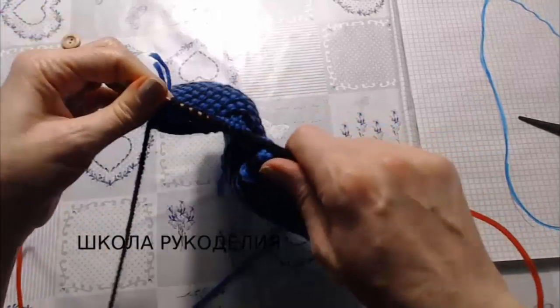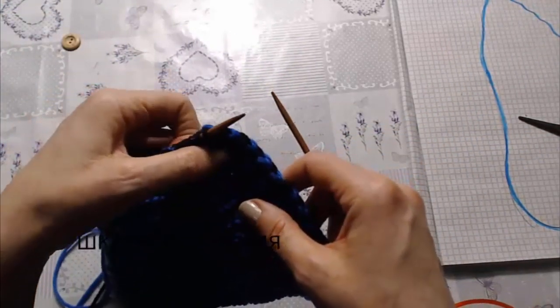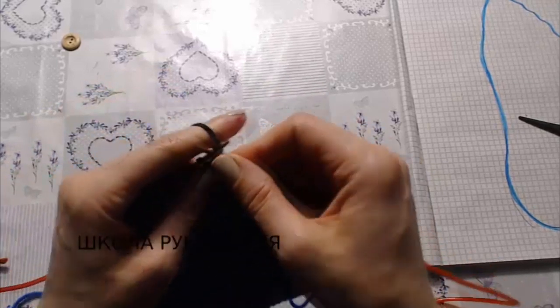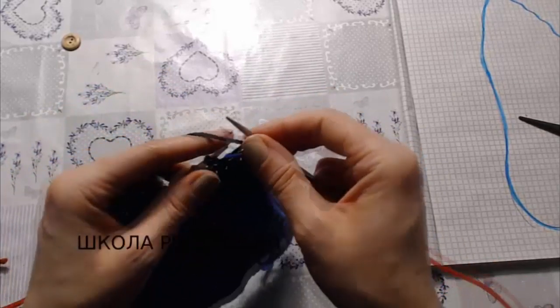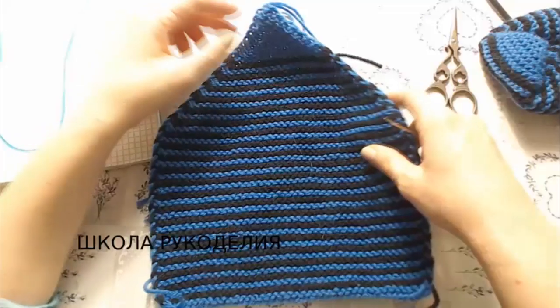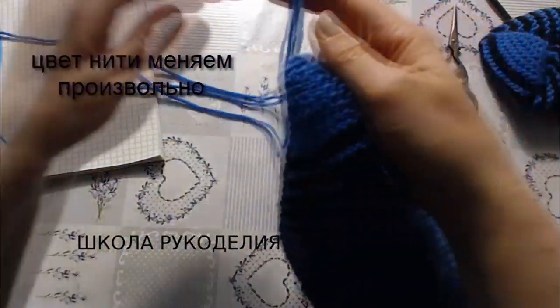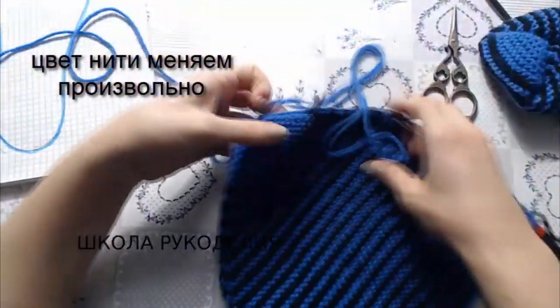Изнаночный ряд мы вяжем лицевыми петлями без изменения. В следующем ряду снова делаем эти сокращения, то есть в каждом лицевом ряду мы делаем сокращения. Вот когда мы довязали до уголка, девчонки, здесь мы просто стянули последние три петли.